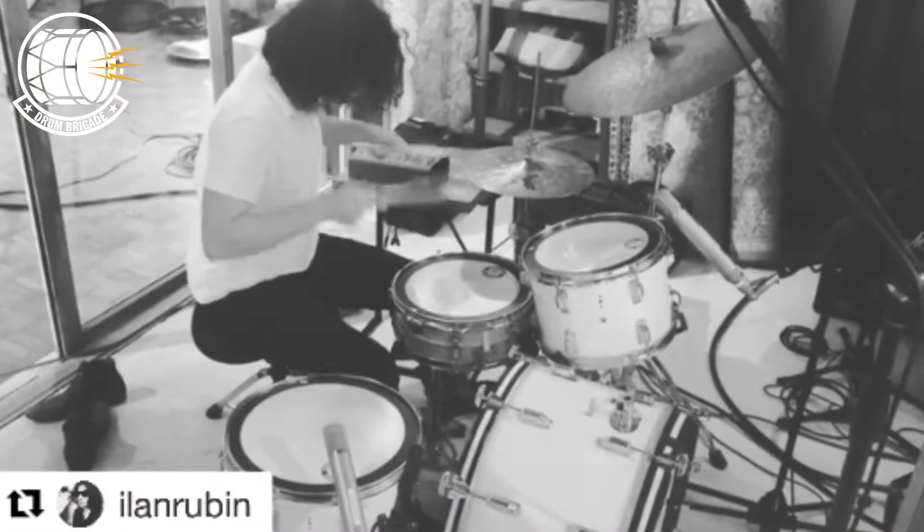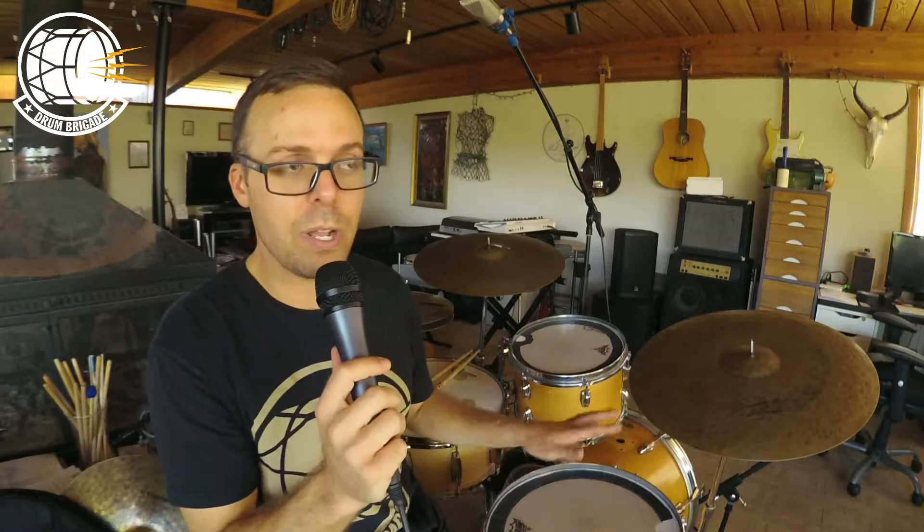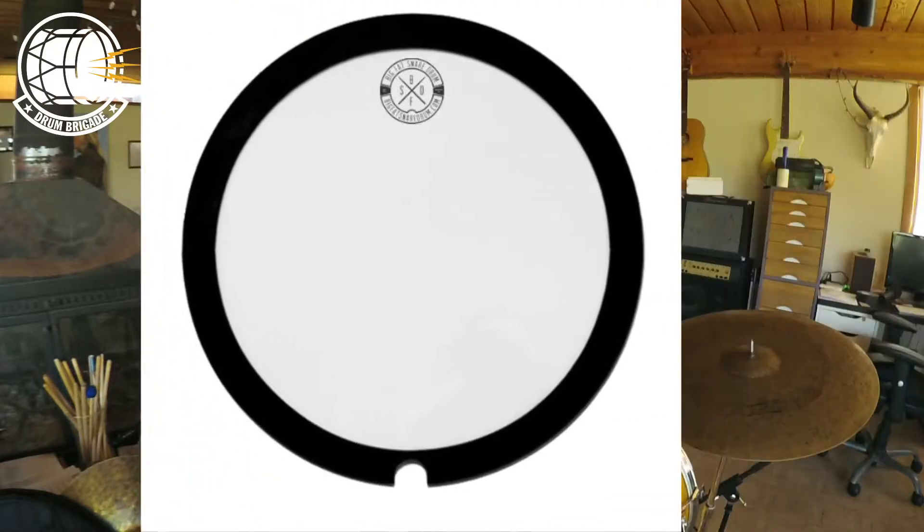So this morning I got up and I saw this clip on Instagram posted by Ilan Rubin, drummer extraordinaire, multi-instrumentalist. Go follow him, he's awesome. He posted this video where he was demonstrating the tone you get with Big Fat Snare Drum products.